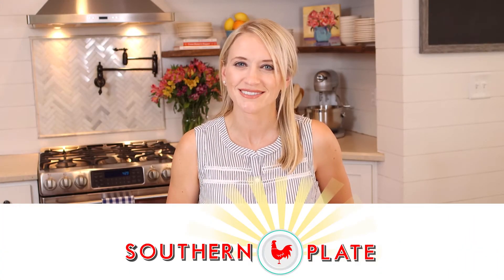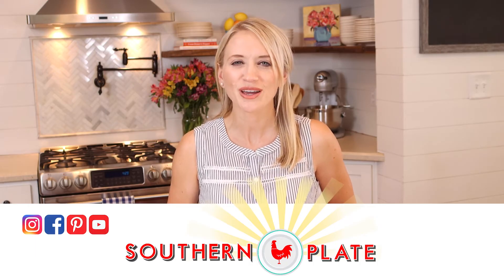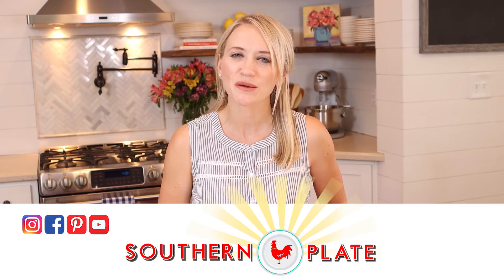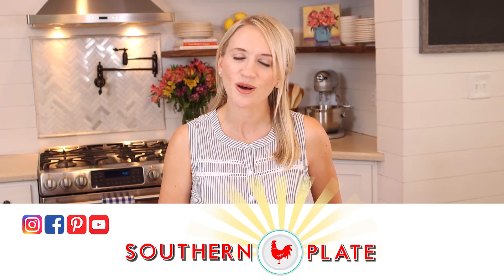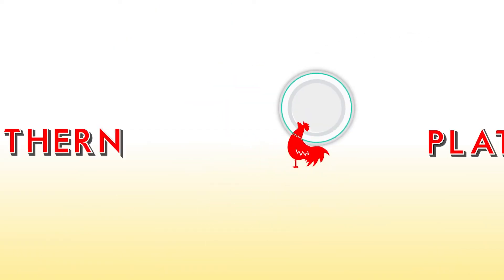So where do you get your brisket? Let us know in the comments below. And be sure to like us on Facebook and follow us on Pinterest, Instagram, and YouTube, and subscribe to our newsletter at southernplate.com. Thanks for being a part of the Southern Plate family. There will always be a place for you at our table. See y'all next time.